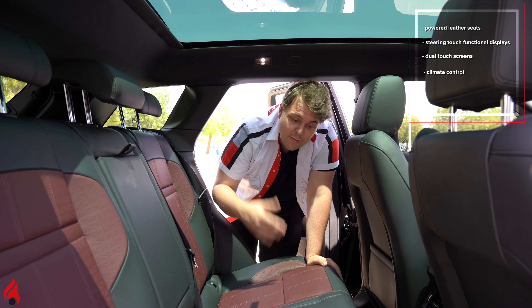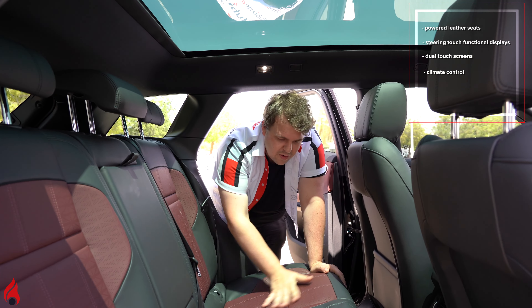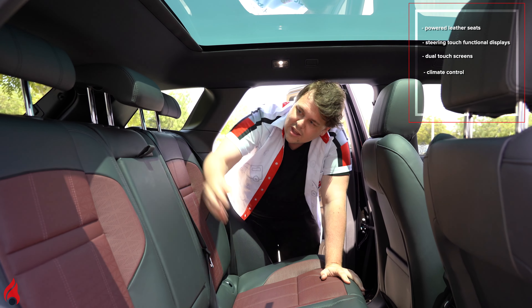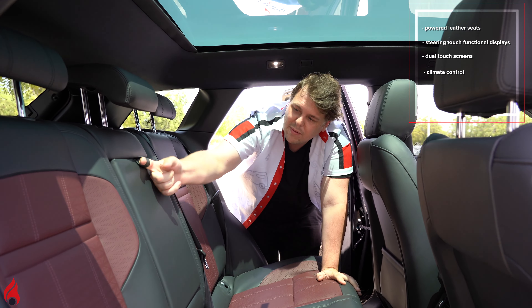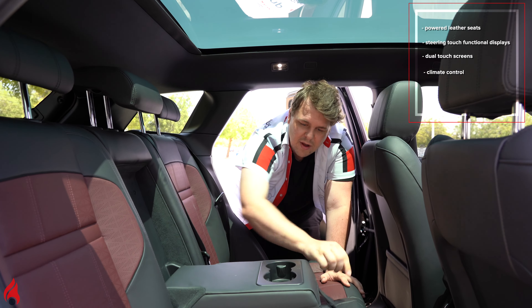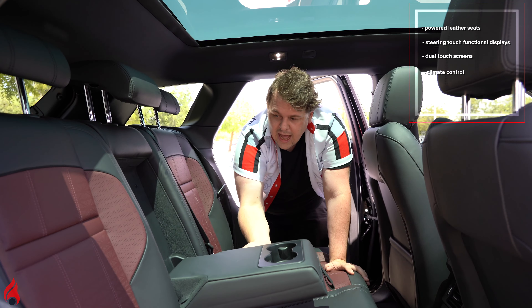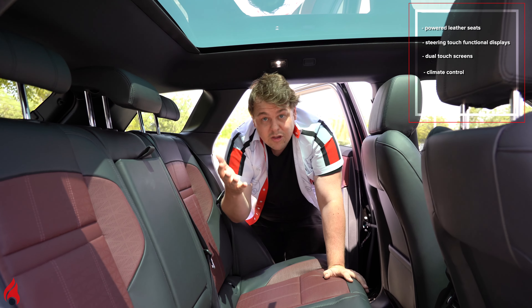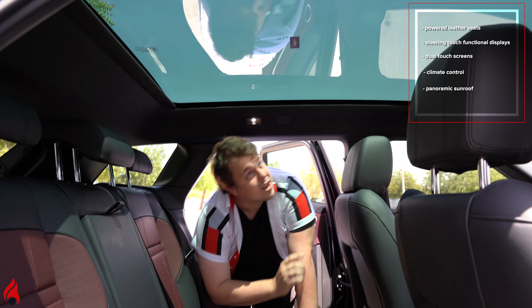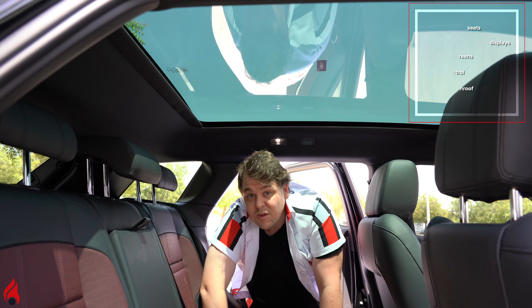In the back we have space for three, and like the front we have this beautiful leather — it's supple, soft, and it really fits nicely with these seats, making it super comfortable back here. Space for three, as we said, but in the middle if you've got only two people, there's a comfy armrest with cup holders. And for those who want a fabulous view, you can look up through the panoramic sunroof — if only the official vehicle didn't put their sticker here, then the view would be magnificent.